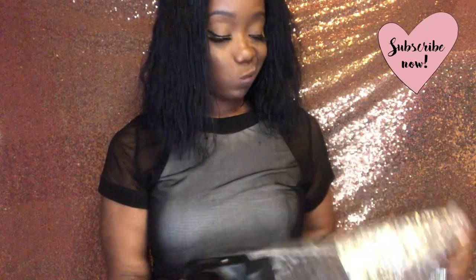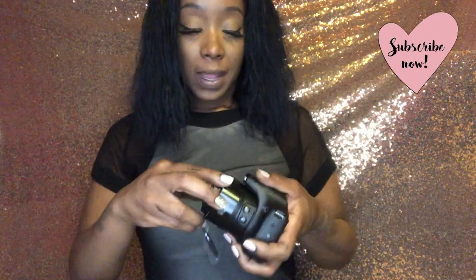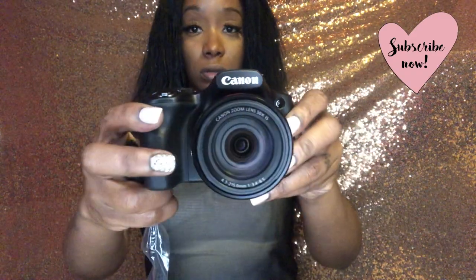Now let's open the camera. I got my warranty papers and everything — I'm actually going to fill those out and send them in this time, which I usually don't do. The camera comes all wrapped up. Oh, it's so pretty and cute — it has a little lens cover on it.